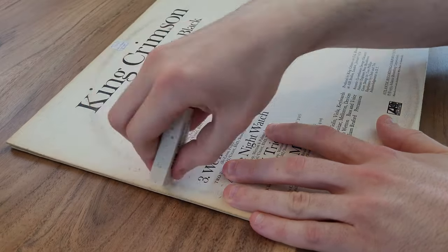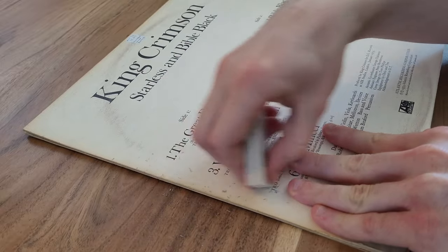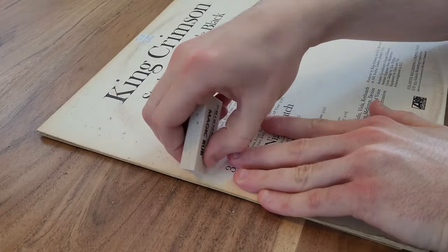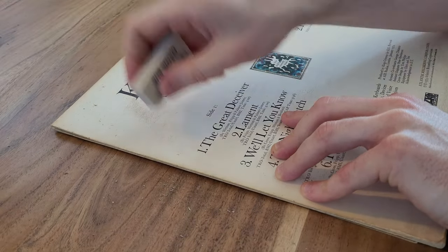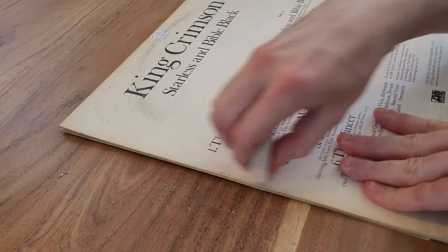Okay, so it's taking it off — I thought it would come off a lot easier, but it's doing its job. This record is quite dirty so it would be a lot of work to clean up the entire thing, but it's definitely removing a lot of the mark. I can still see a slight bit of ring wear after giving it quite a bit of effort, but it's disappearing. With a lot of elbow grease I think I could clean this up pretty nicely.